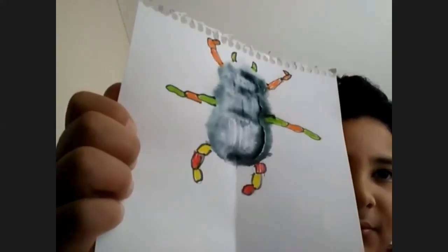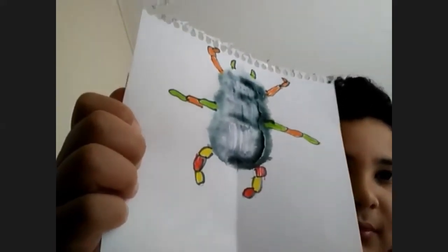Yours almost looks like a scarab — a scarab beetle. It's a type of beetle. It looks really cool.